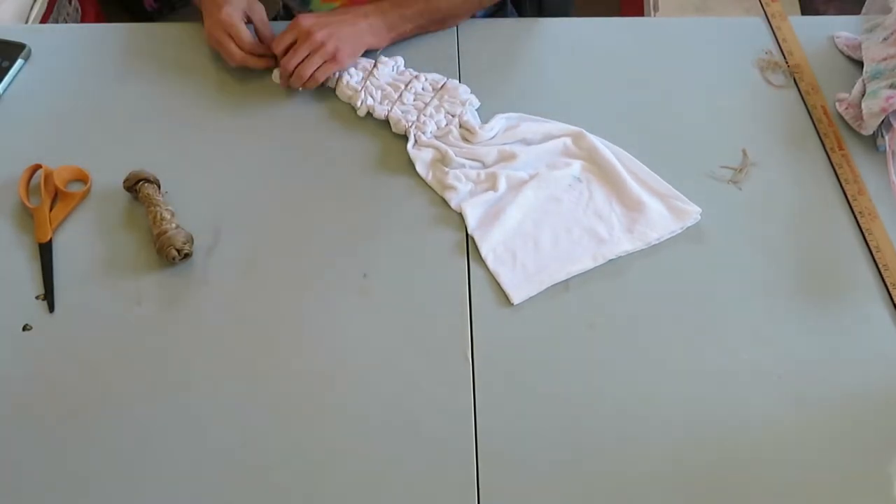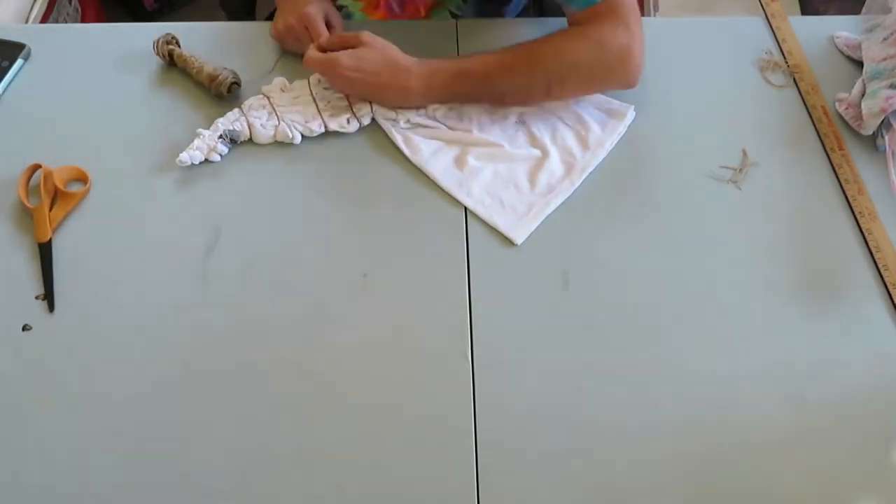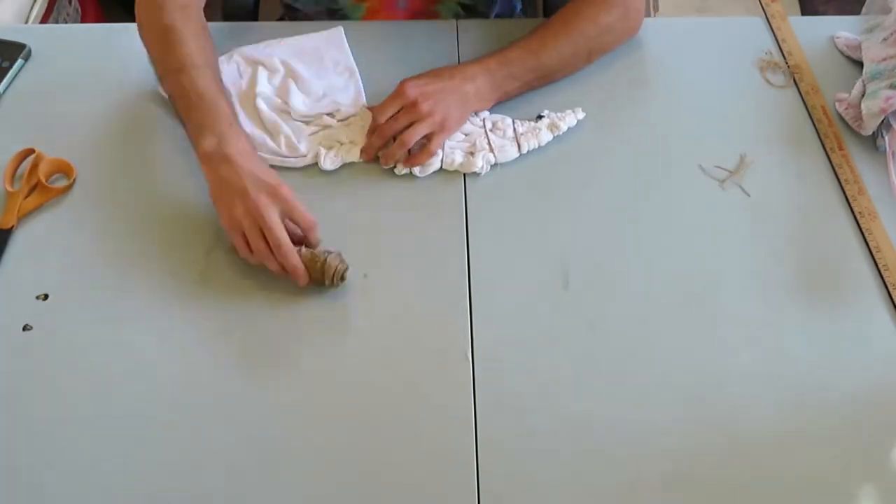I use rubber bands at the ends just to help when I'm opening the shirt, to help not cut any holes in the shirt.